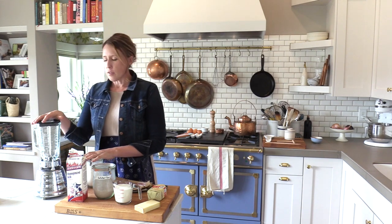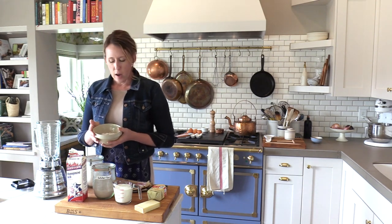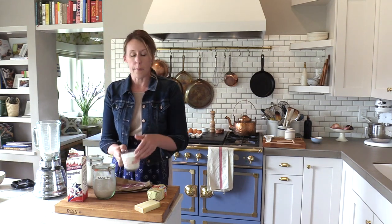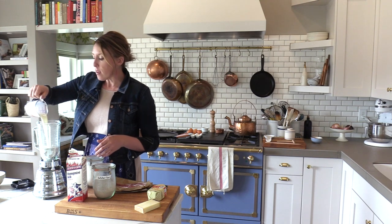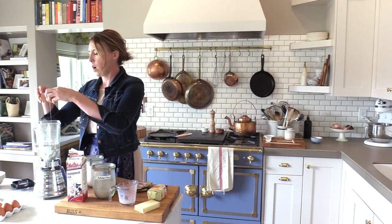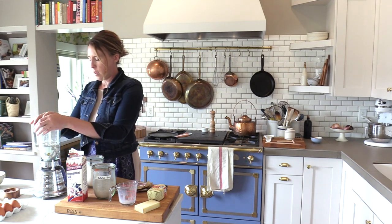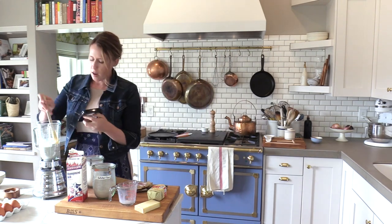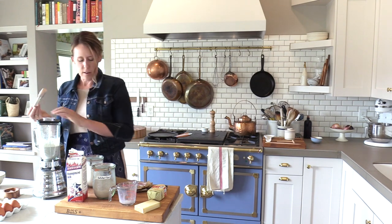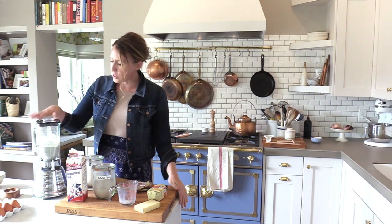All we have to do is mix up the batter. I like to use a blender so there are no lumps or bumps. I've already weighed out my flour: three and a half ounces of buckwheat flour and a half an ounce of whole wheat flour. I want a cup of whole milk, one large egg, and a pinch of fleur de sel. Blend that up, making sure all the flour in the bottom is getting mixed in. That's how simple that was.